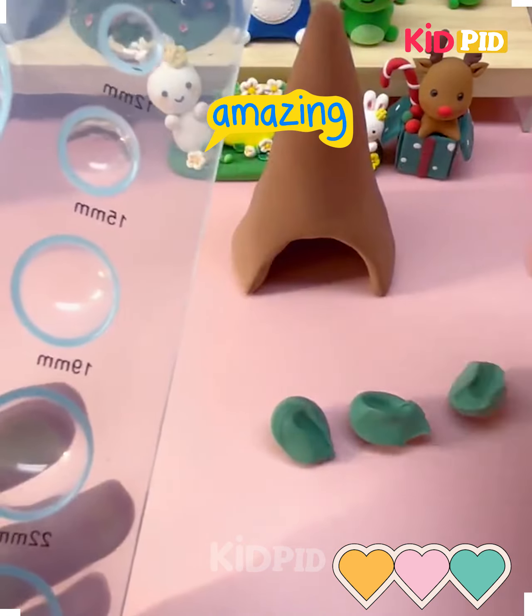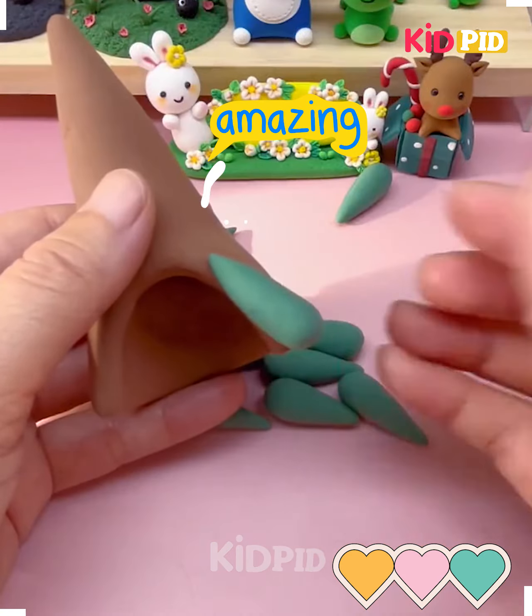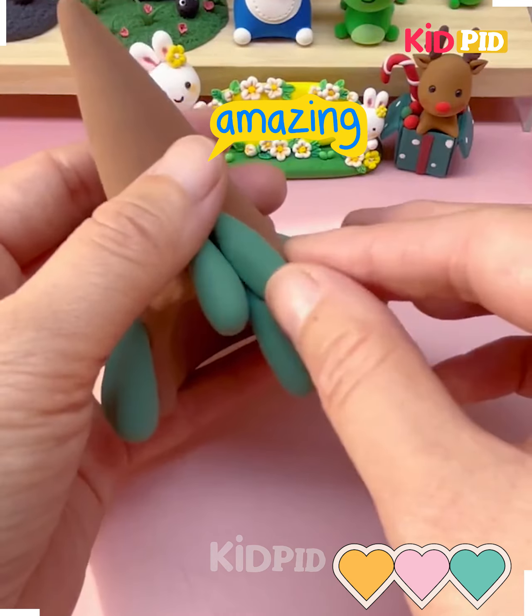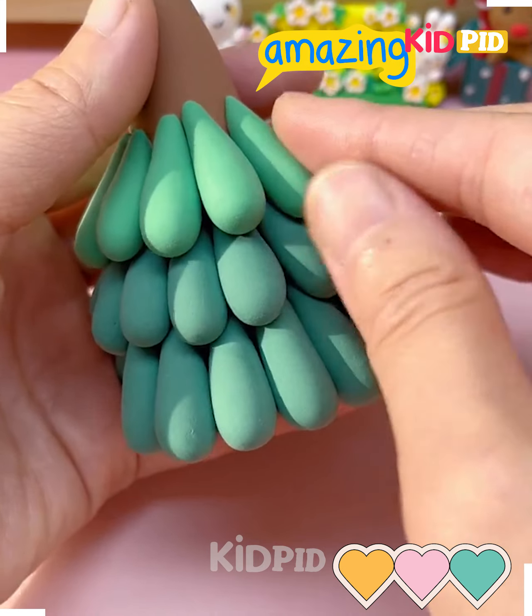Here we are going to make a cone shape using this brown color of clay. Now using this stencil we are going to remove this green clay and put it on the top of the clay. We are making a Christmas tree here.